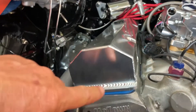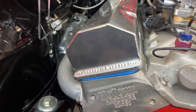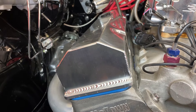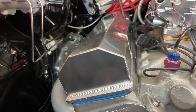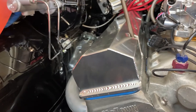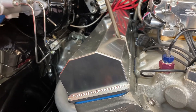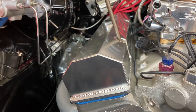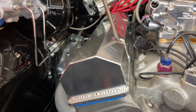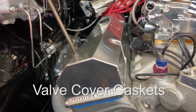These valve cover gaskets are completely reusable — they're really expensive too. My grandfather used to tell me to put a whole heap of grease all over the cork ones, and that way you can reuse them all the time. To this day I still do the same thing and reuse my cork valve covers.